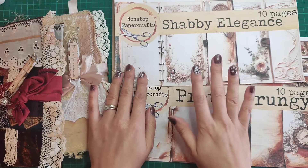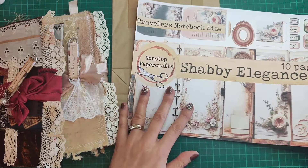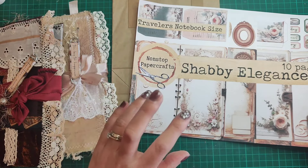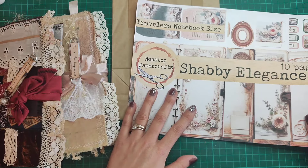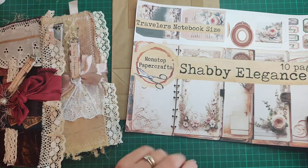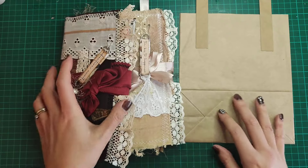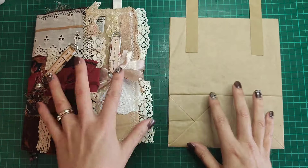This week is just a finishing-off week, so there are no freebies for this week. I just wanted to show you what I've created with the kits, to hopefully give you a little bit of inspiration and some ideas of how you could make a journal yourself using this traveler's notebook size.